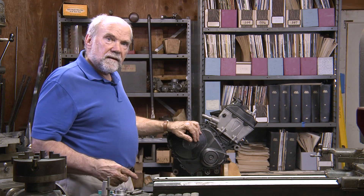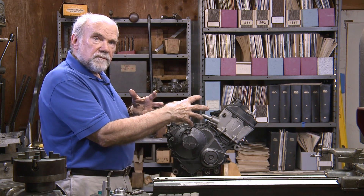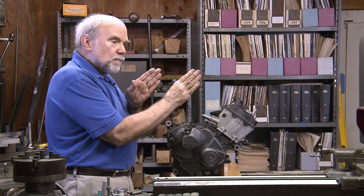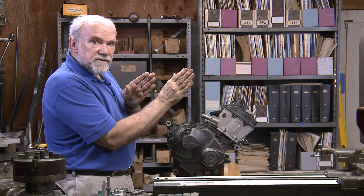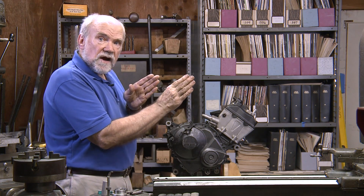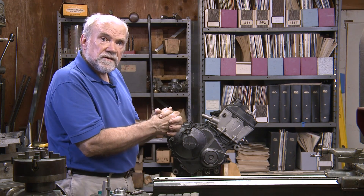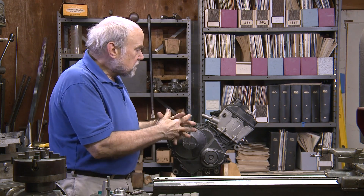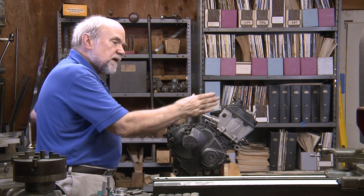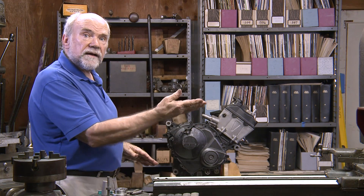Why would they do that? Because you have two big gyroscopes on a motorcycle that want to keep on spinning just as they are when you steer the front wheel and try to lean the motorcycle over. Those big gyros — the wheels, their tires, the rims, the brake discs — resist that with a precession force, and so does the crankshaft. So if we rotate the crankshaft backward, its precession force will cancel some of the precession force from the wheels, and the motorcycle will roll over more quickly.